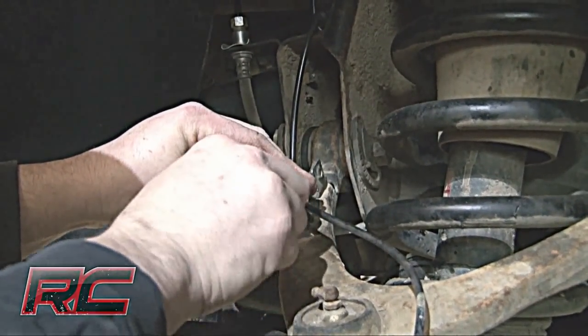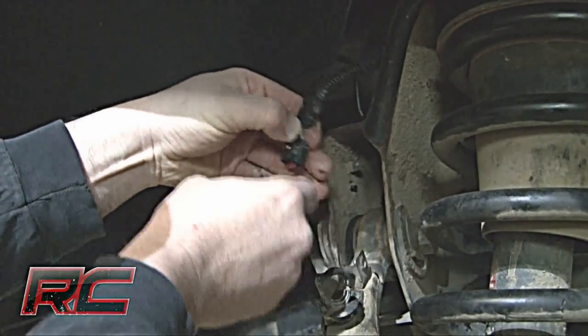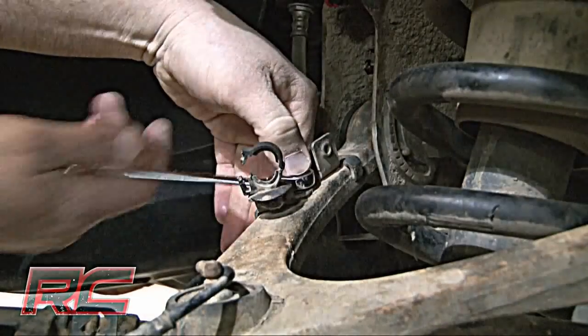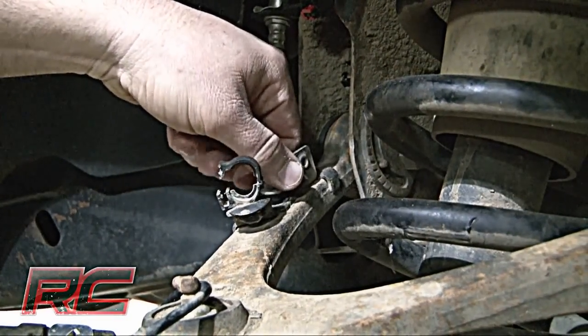Remove the sensor wire from the plastic clip. Make sure to remove and unplug the ABS sensor wire from the frame. After that, remove the bracket from the control arm.